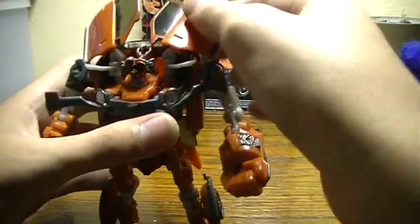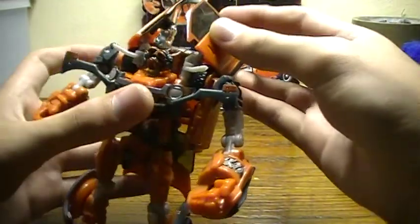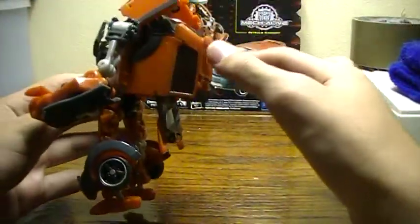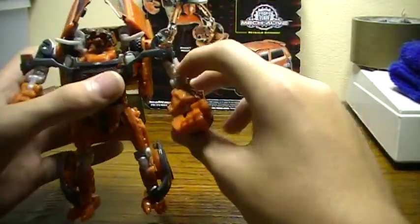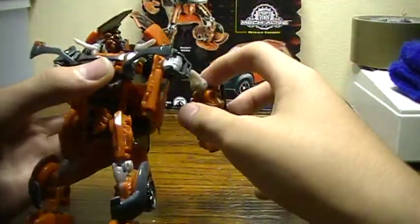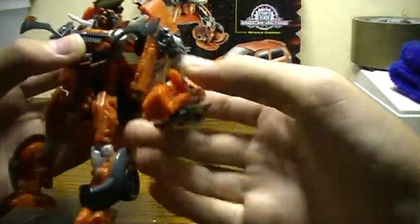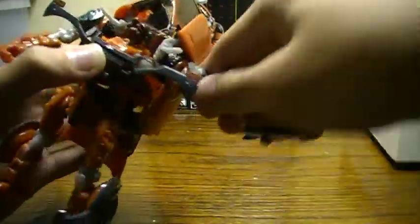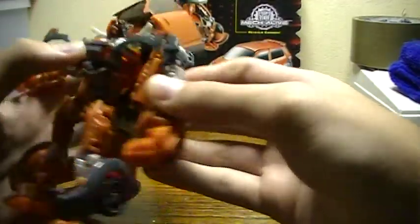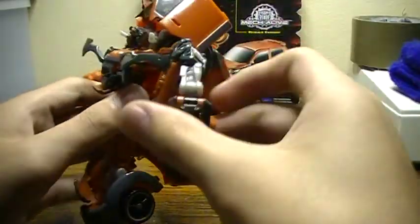For articulation, the doors can do all these things, though I really wish they actually hung off his back on his shoulders. Arms go all the way around — they go out and up. And by the way, when you first get this figure his arm will be inside out, which makes it more likely to come off, so just switch it around.